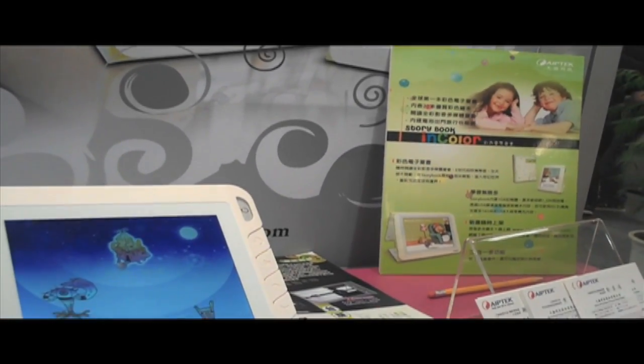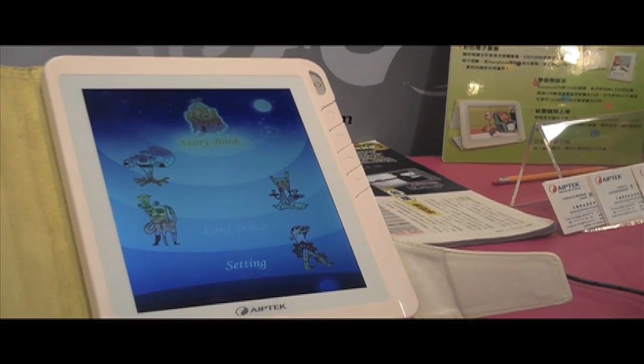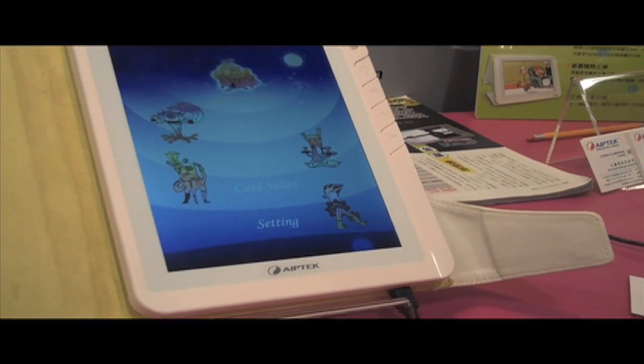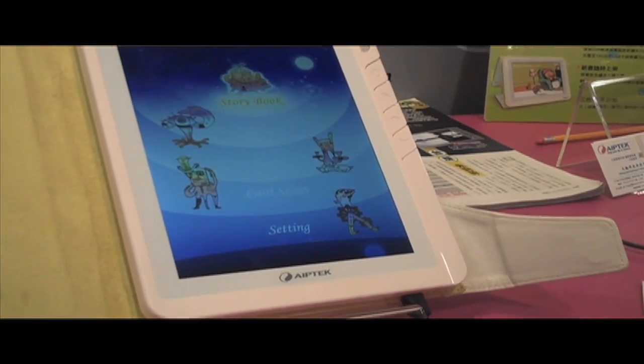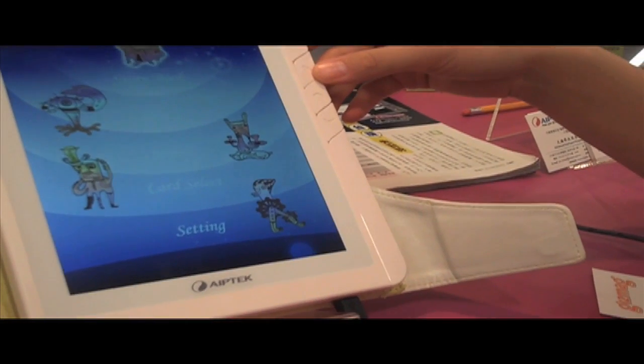What else do I need to know? You have to buy one for your granddaughter or grandson. My son's probably just a bit past this stage. Thank you very much. You're welcome.